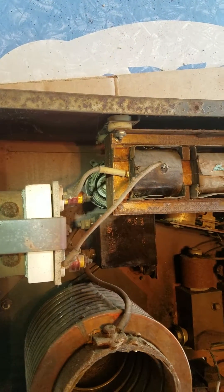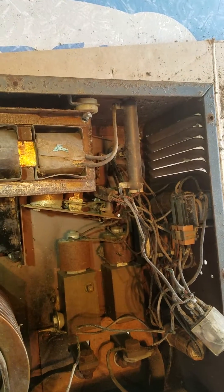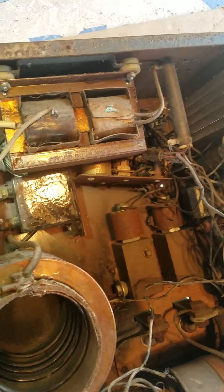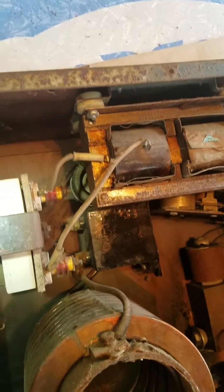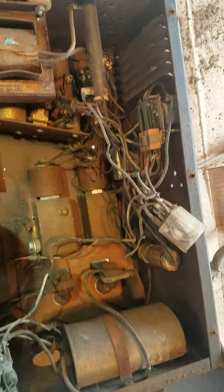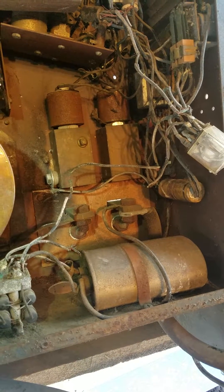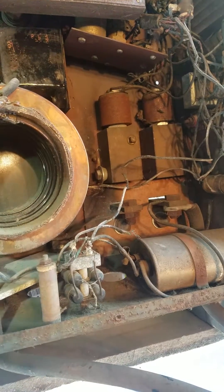The fun part about this is it's a 500 amp AC/DC unit and generally it's in operational condition — it just needs to be rewired, cleaned up, and have a few problems patched up. But it's really solidly built even though it's getting up there in age.